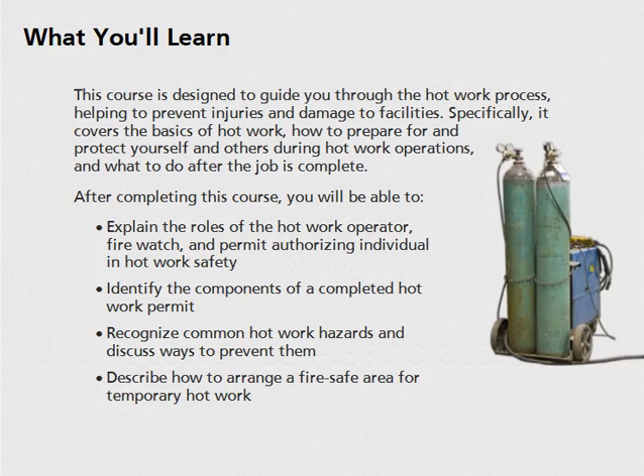Specifically, it covers the basics of hot work, how to prepare for and protect yourself and others during hot work operations, and what to do after the job is complete. After completing this course, you will be able to explain the roles of the hot work operator, fire watch, and permit authorizing individual in hot work safety.